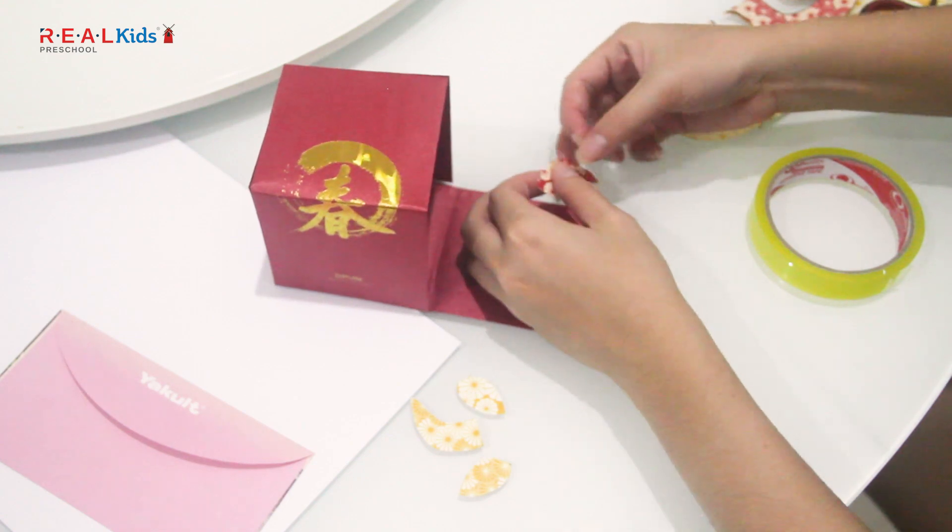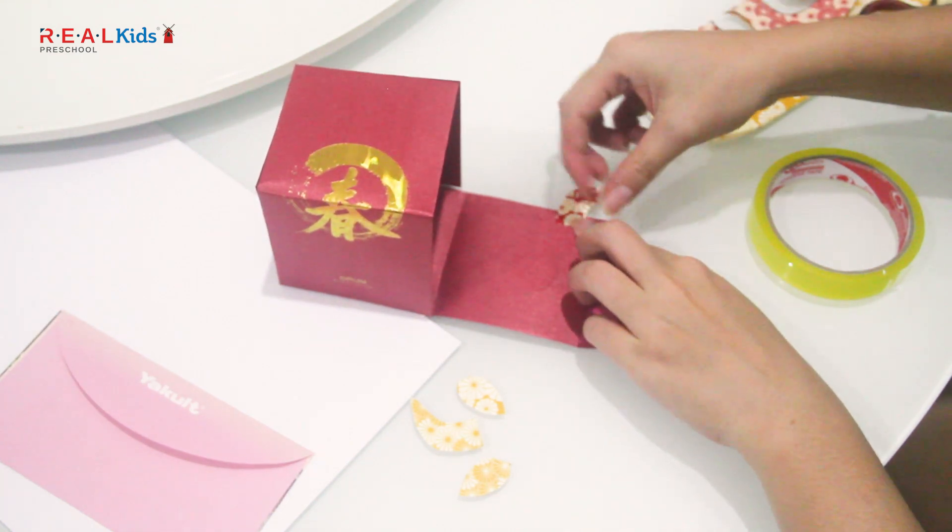Then, attach the horns and a pair of ears. Put the ears on the flap of the box with cellophane tape.